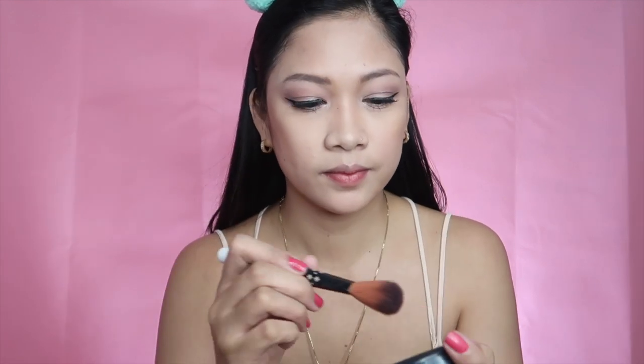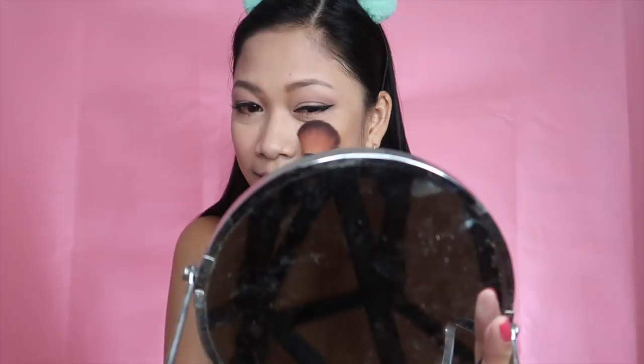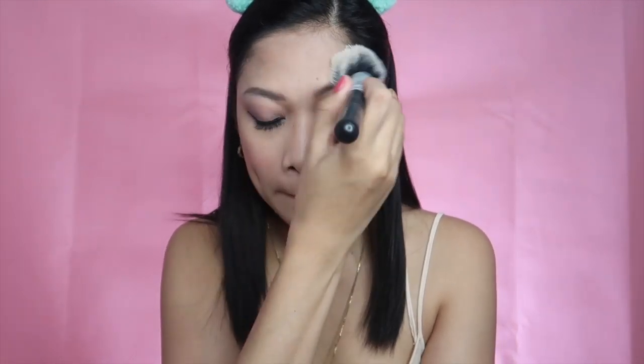For blush, I'm using the MAC Powder Blush in the shade Dame, and I'm using my blush brush to put it on the temples of my cheeks — you have to smile to find that spot. Just put it there and blend it with the contour. And to finish off, I'm going to use a powder brush to put on the translucent loose powder all over my face.